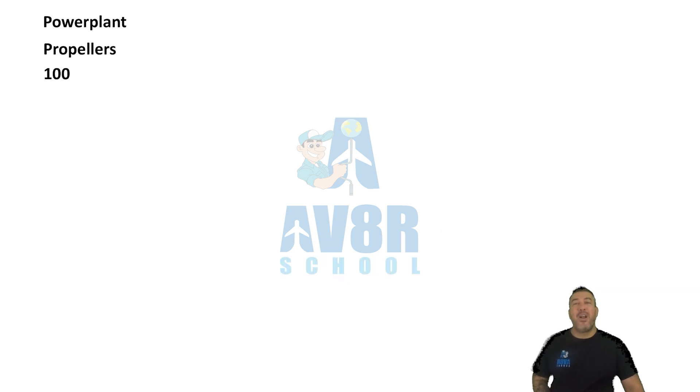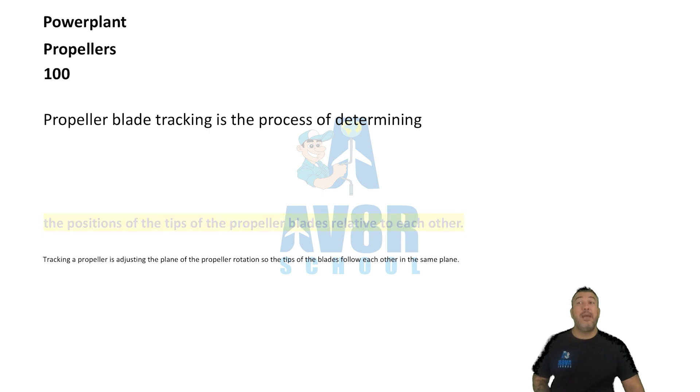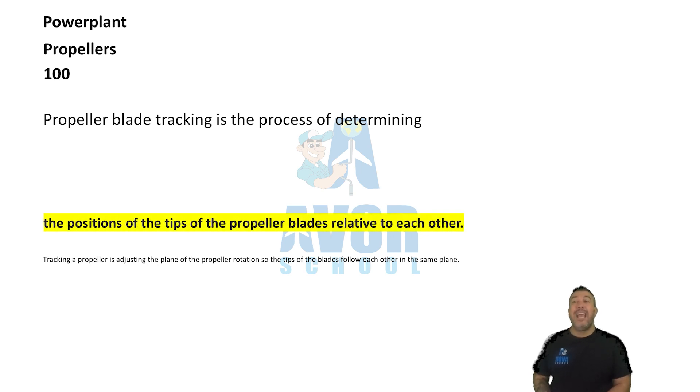Number 100. The position of the tips of the propeller blades relative to each other. Propeller blade tracking is the process of determining the positions of the tips of the propeller blades relative to each other.